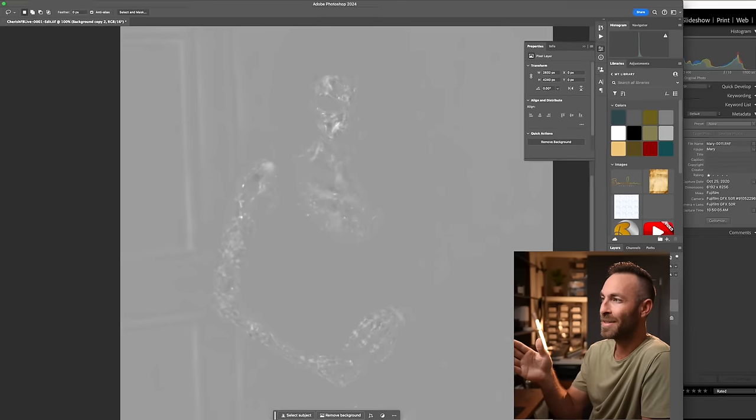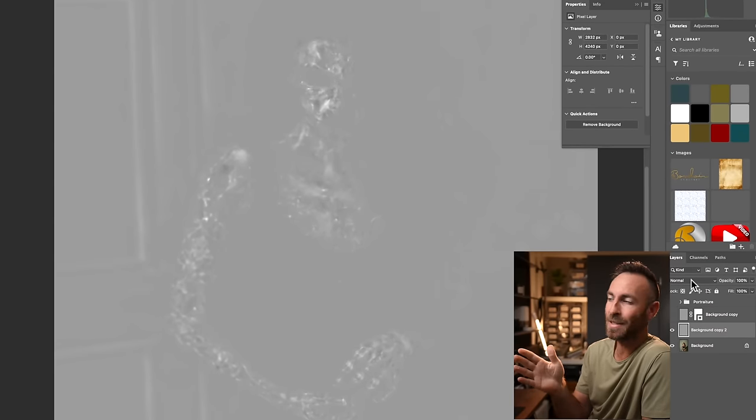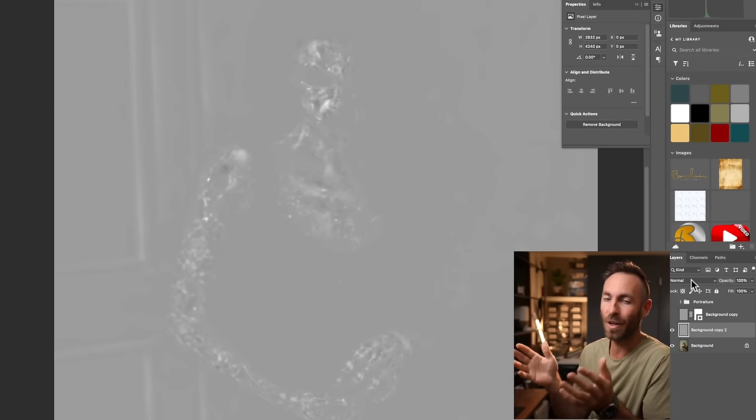What the hell is this? I think it's the future of retouching — well, not the future, because pro retouchers have been doing something like this for years. It's taken them hours, but I was able to go from this to this in one click. And I'm gonna show you how.